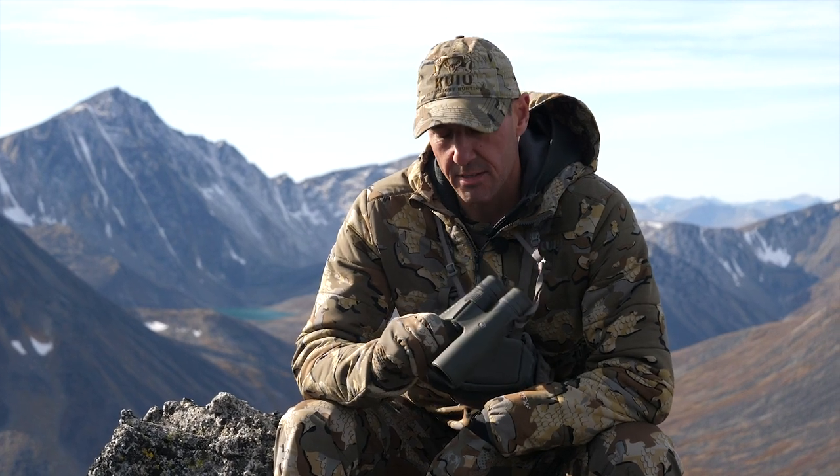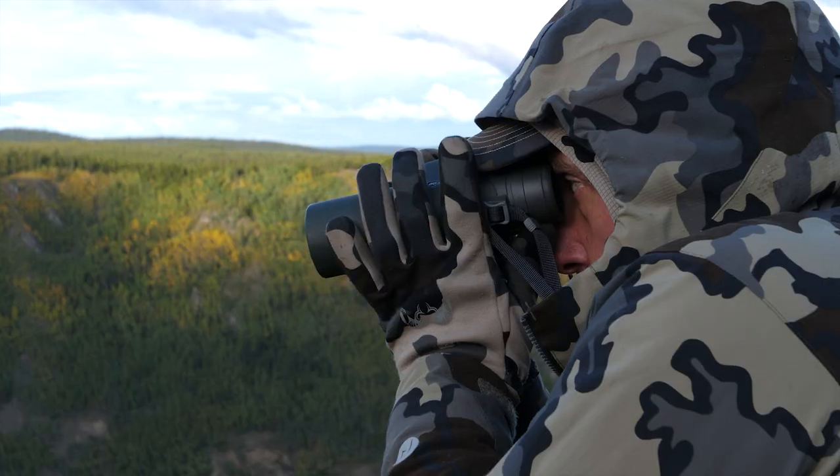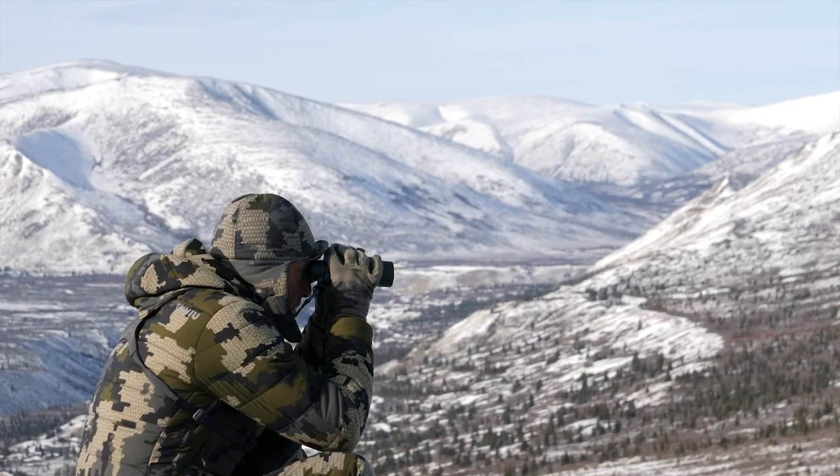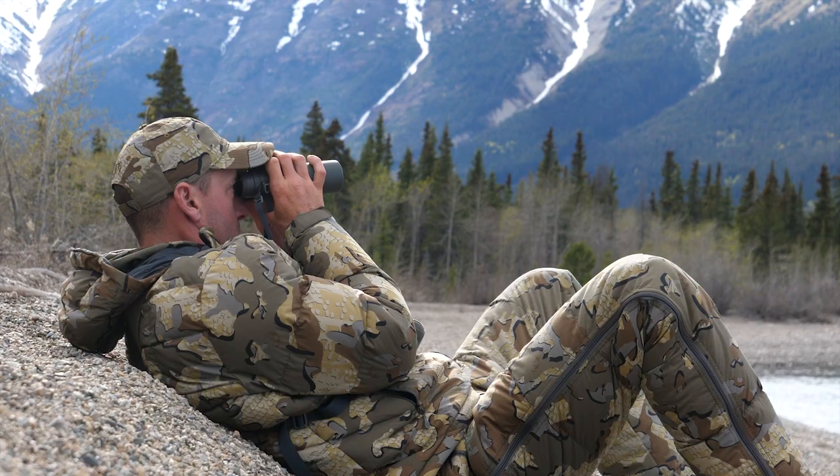When talking about binoculars, I'm just going to tell you exactly what I use and what I know works. This is the Vortex Razor UHD and it's 10 by 42. Whether I'm hunting sheep up in the mountains or hunting down in the valleys for moose in the fall, these binoculars perform amazingly for me.